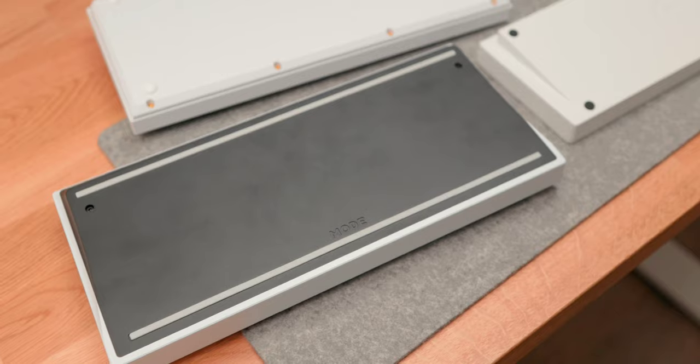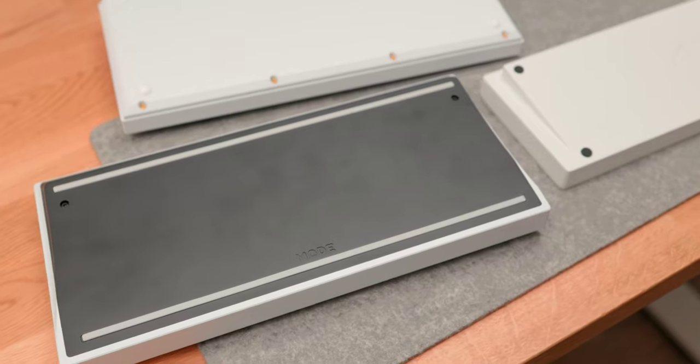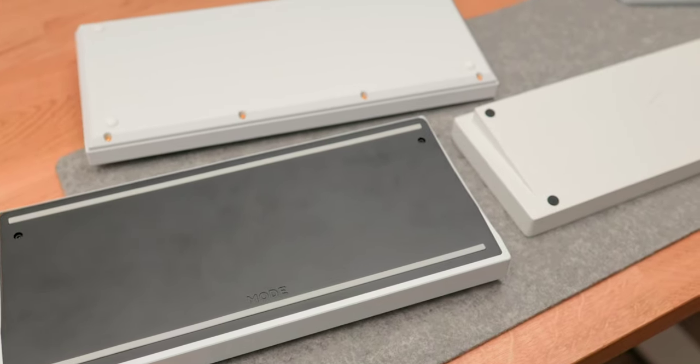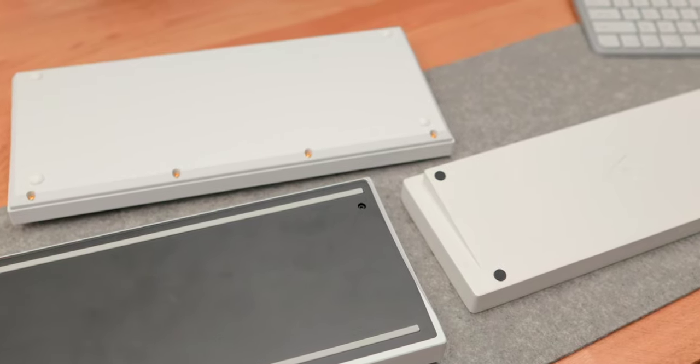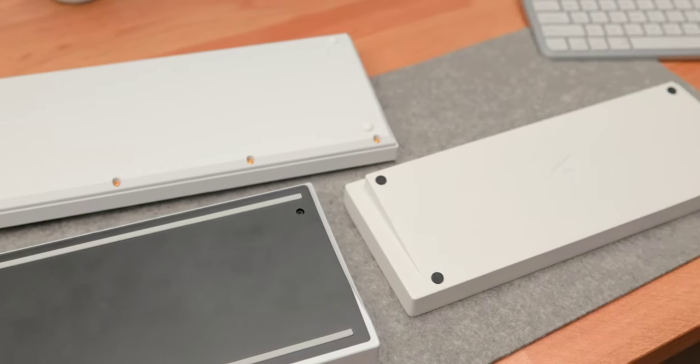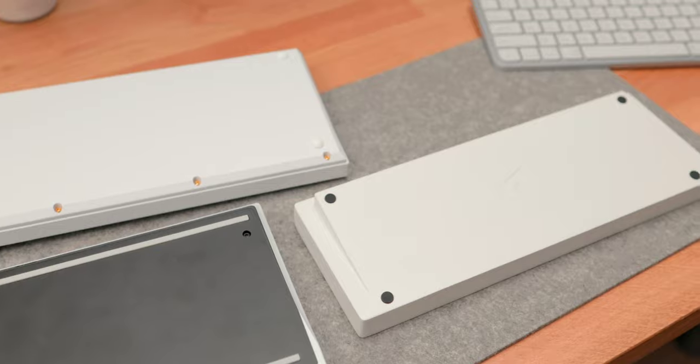Mode really isn't the only company doing this, but it's one of the most recognizable. They don't run a group buy method, so these keyboards are in stock. They do new drops every month, meaning you can always get one rather than having only one opportunity and then waiting months for it to ship.